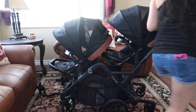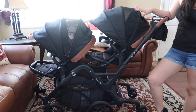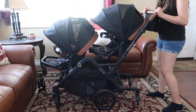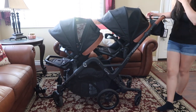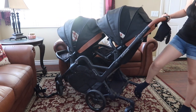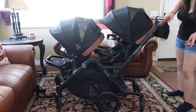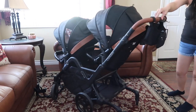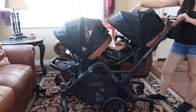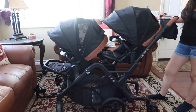This stroller runs for $699.99 — so $700. What's different about the Curve compared to the other ones is that it has these back tires back here. What this allows you to do — the reason why they're there — is because you're able to maneuver it with one hand. I'm able to move the whole stroller, even with the kids inside, which makes it really easy to navigate and move around, especially at stores.